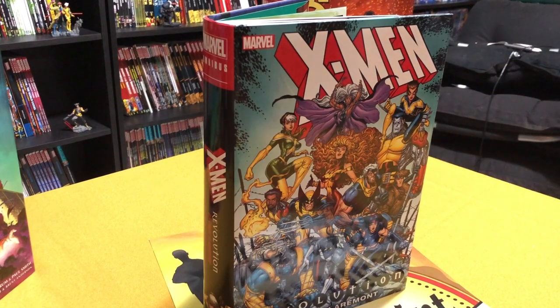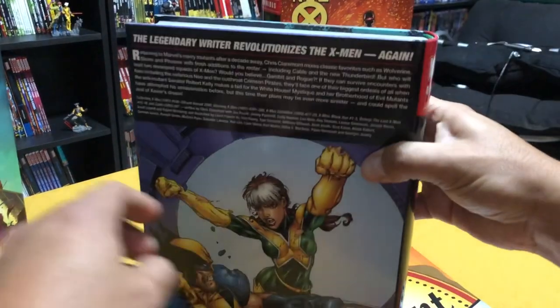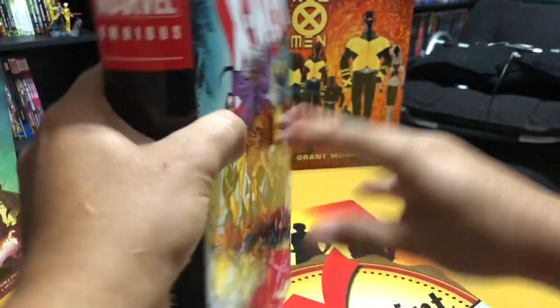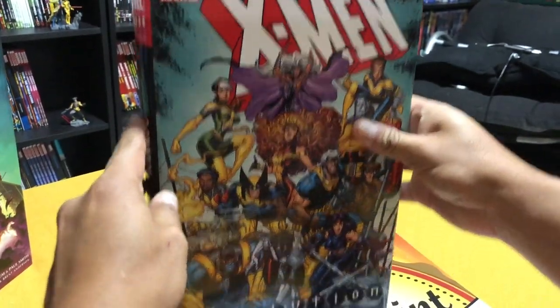Let's look at this omnibus — this kind of weird, out-of-nowhere omnibus that Marvel decided to release. Here is the back cover and the spine with Rogue, because she does play a prominent role in this. Spoilers: she becomes one of the leaders of the X-Men.